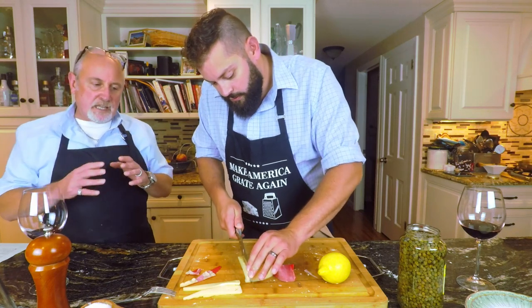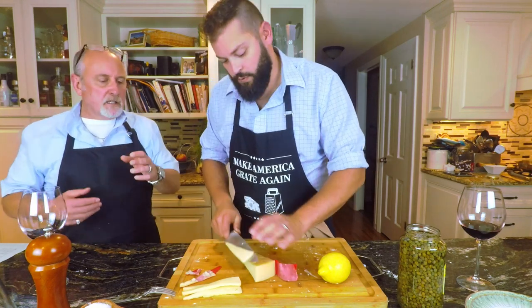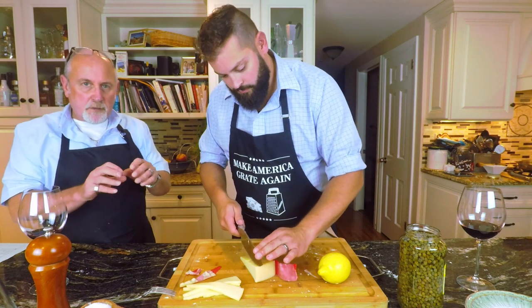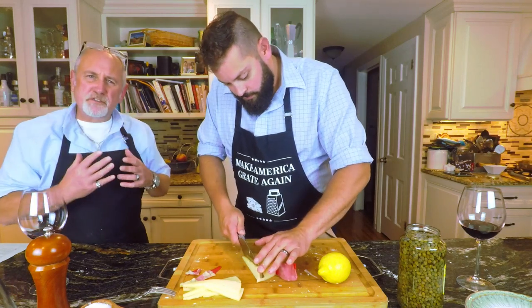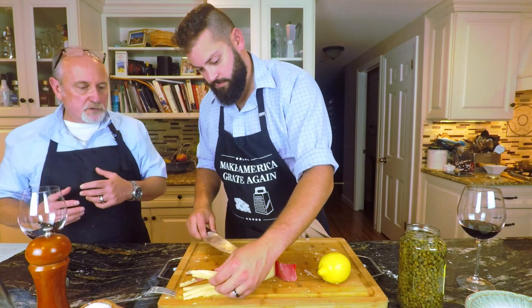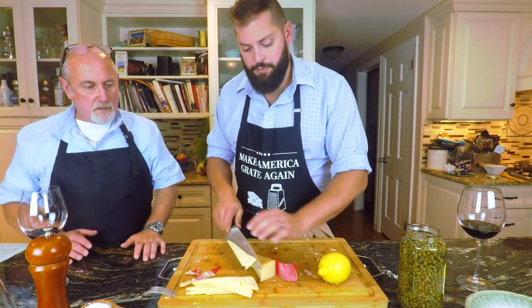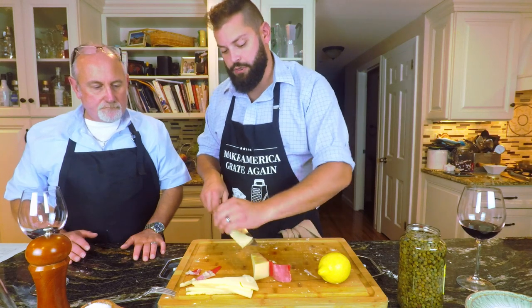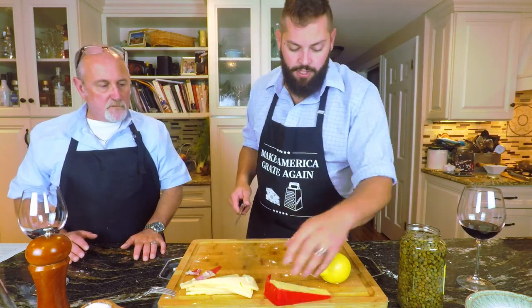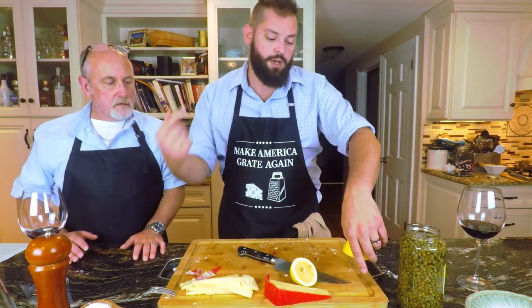Fontina melts really nice — it stays together, it's not oily. If you ever melted cheddar cheese it can be oily, but fontina almost keeps its shape and just melts really nice. It works really well with this dish — it's got a buttery flavor. So you have the saltiness of the prosciutto and the buttery flavor of the fontina. I'm going to slice eight slices for four pieces of chicken — two slices per chicken. And all we're doing with the lemon is squeezing it over the chicken, plus capers on top, which we'll show over at the stove.